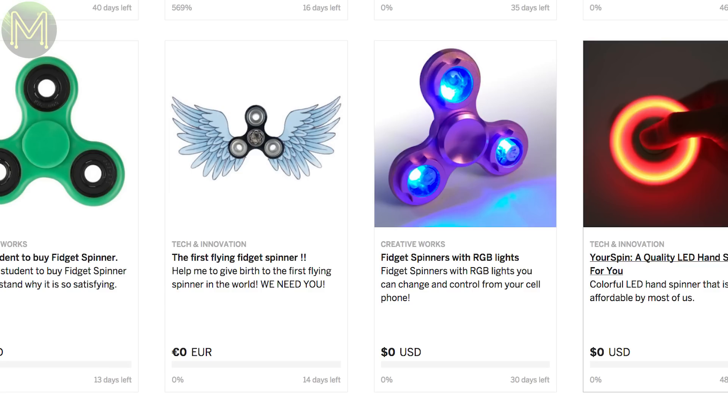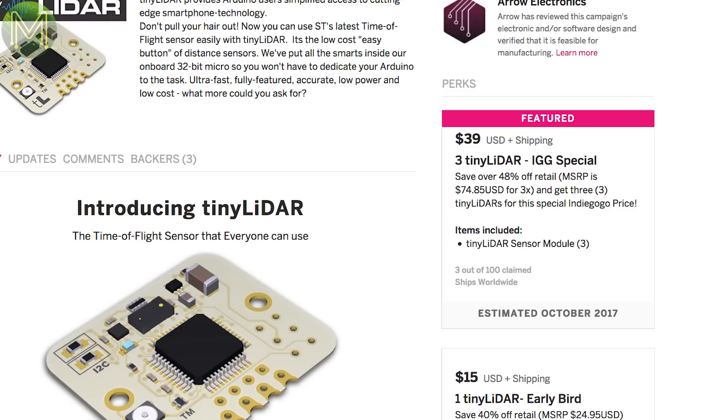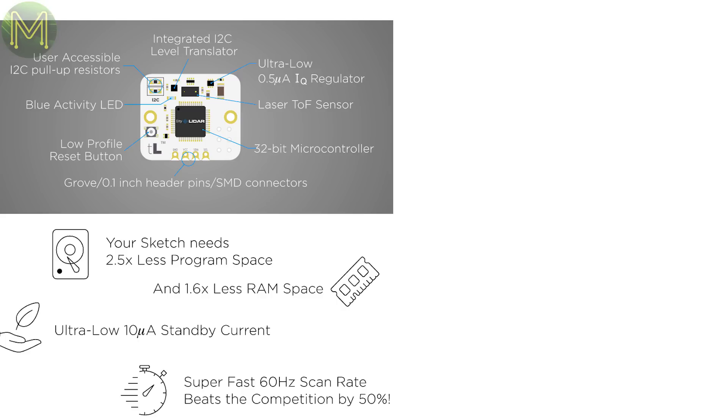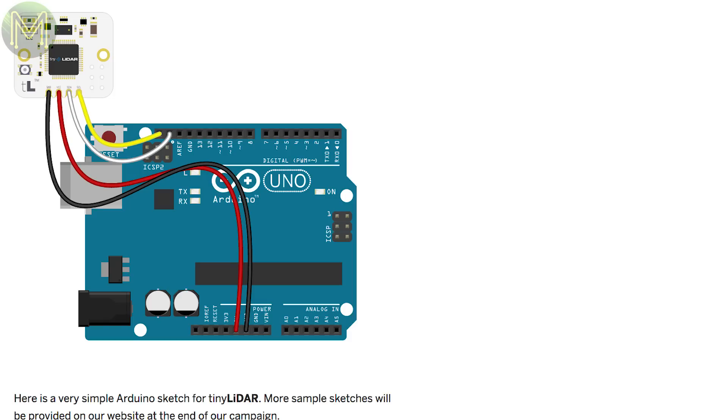Over at Indiegogo there are a few fidget spinners, of course. But more interestingly, there's the Tiny LiDAR, which is a small board based on the VL53L0X ranging sensor and an ATmega CPU providing all the grunt work. So all you have to do is speak a couple of I2C commands and you're up and running. It has onboard logic-level converters and can drop down to 10 microamps current when idle. It can sample at 60Hz at up to 2m, using a low-end MCU like an Arduino Uno.